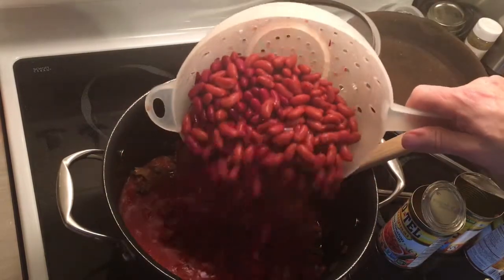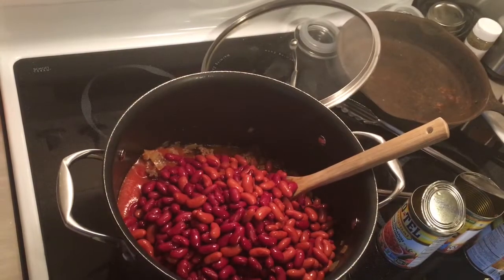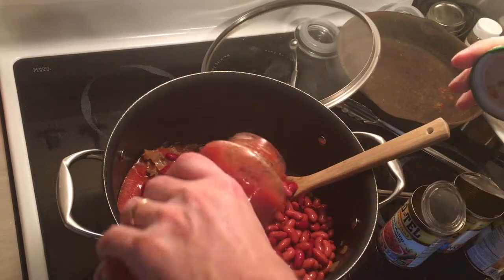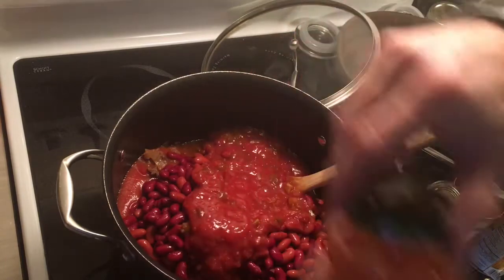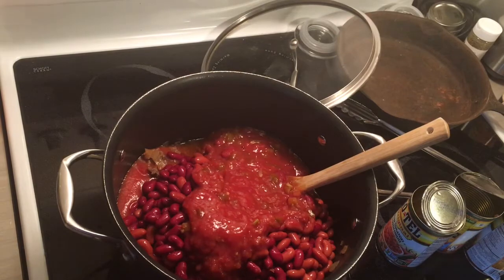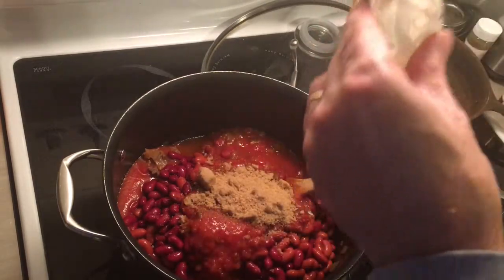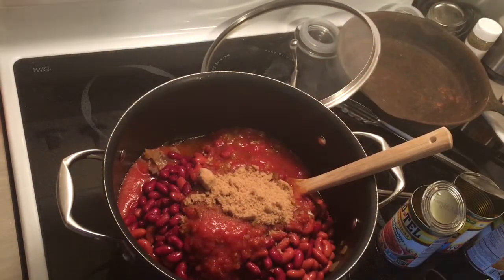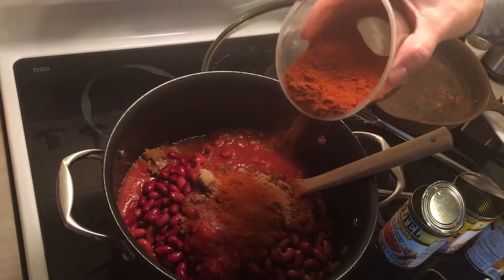Four cans of kidney beans — two of them dark and two of them light. I do drain those. Then I add a jar of paste picante sauce — that's a secret ingredient. And I add a quarter cup of brown sugar, and two tablespoons of my chili seasoning.